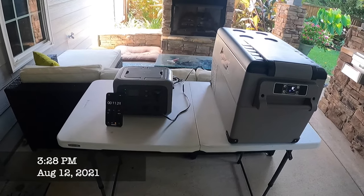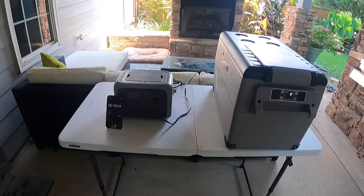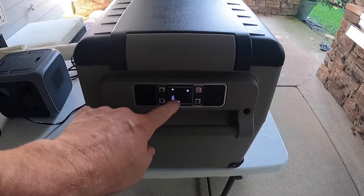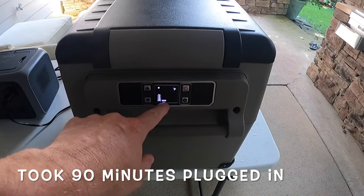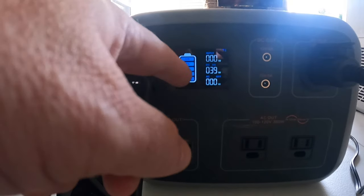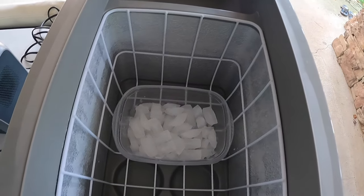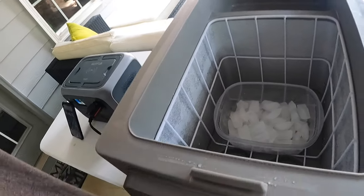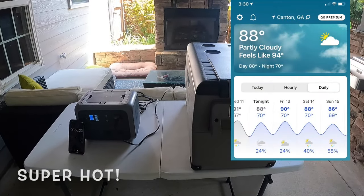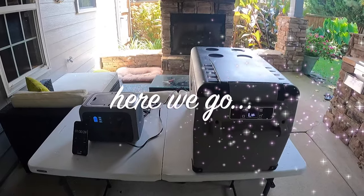Now that the refrigerator test is over — which lasted basically just under two days, about 40 hours — we're going to do the freezer test. We've got the freezer set at six degrees, currently sitting at about nine, set to maximum temperature. We just started, so we're at 32 seconds and the power station is at 100 percent, drawing 40 watts. We also put in some ice that had been running for a while so there's ice on the sides as well. It is about 89 degrees outside — feels like 100. We'll come back in six to eight hours to see how things are going.